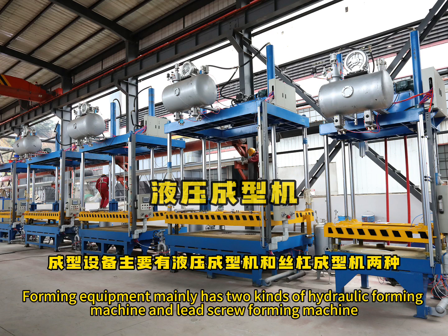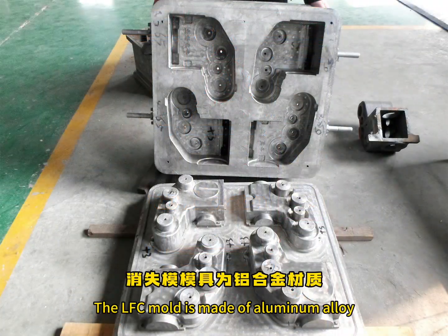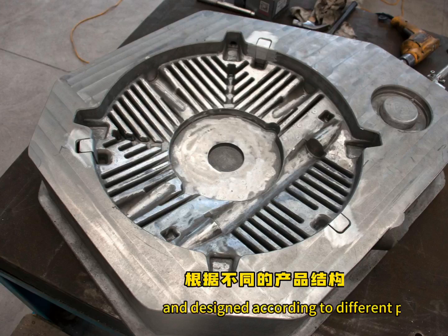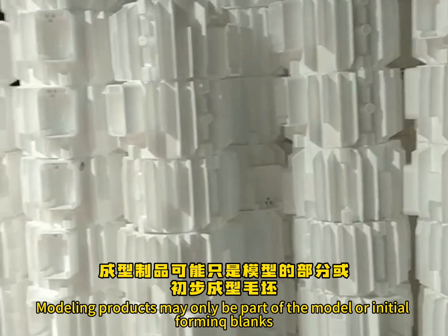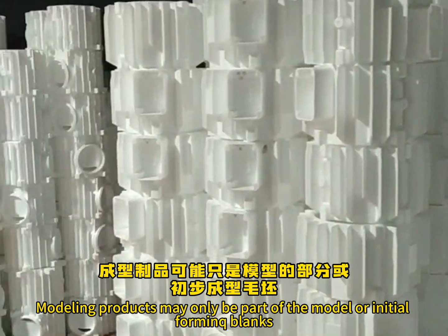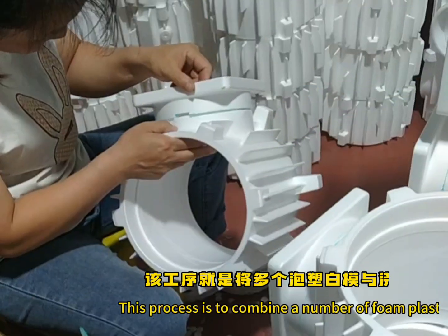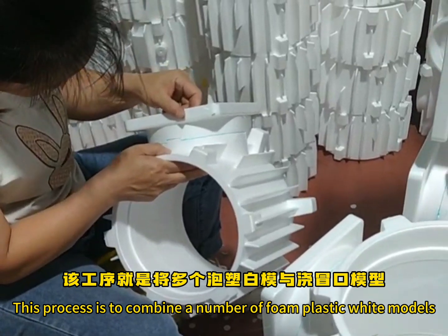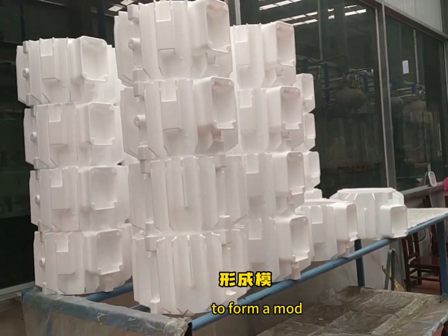Foaming equipment mainly includes the hydraulic foaming machine and the lost foam school foaming machine. The LSC mold is made of aluminum alloy and designed according to different product structures. Modeled products may only be part of the model or initial foaming blanks, which need further processing such as cutting and bonding. This process combines a number of foam plastic white models with a special adhesive for lost foam casting to form a model cluster.